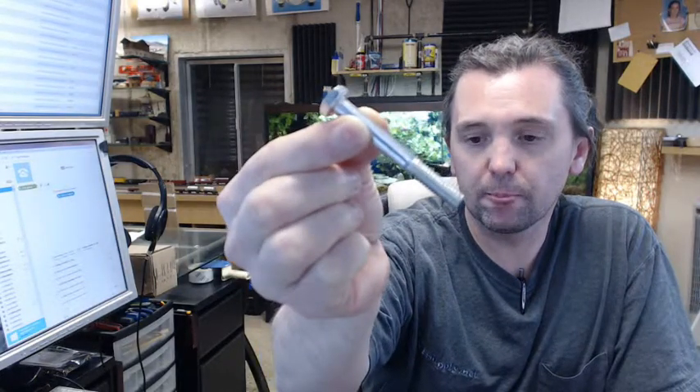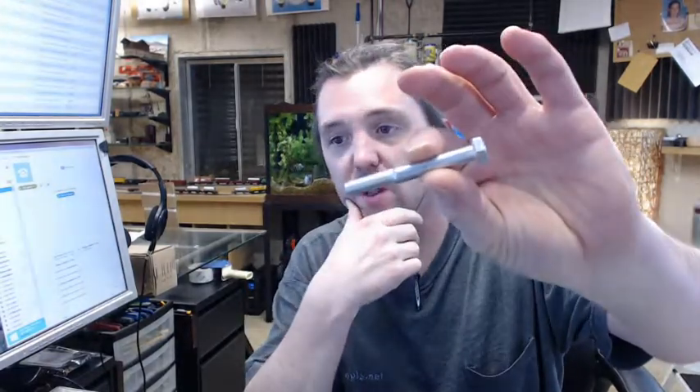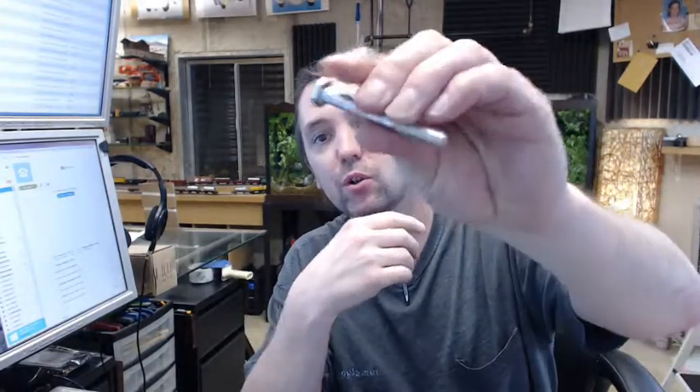This is a hex cap bolt, not fully threaded as you can see, 5/16ths size, 18 threads per inch, 2.5 inch. This is the bolt used for the lower shock bracket, just to bring you a closer look.